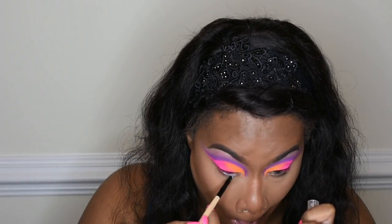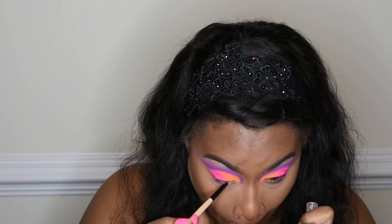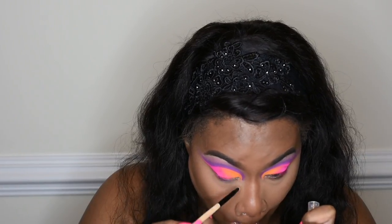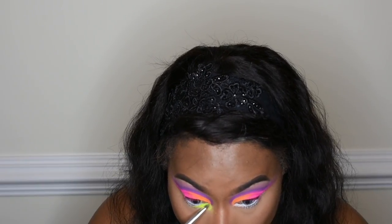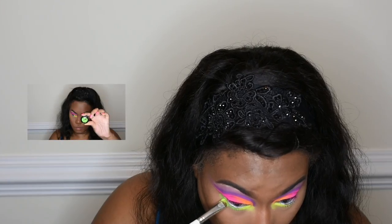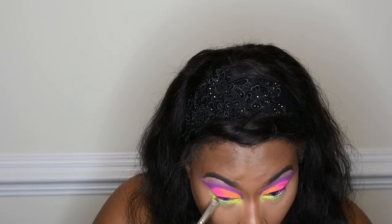Now I am putting the white Milk Pencil by NYX in my waterline. I wanted it to have a bright look, which is why I opted for white instead of black. Then I used the neon yellow shade on the inner eye on the bottom lid and worked with the neon green on the outer part of the lid — I wasn't really sure what I wanted to do so I'm just putting things together.